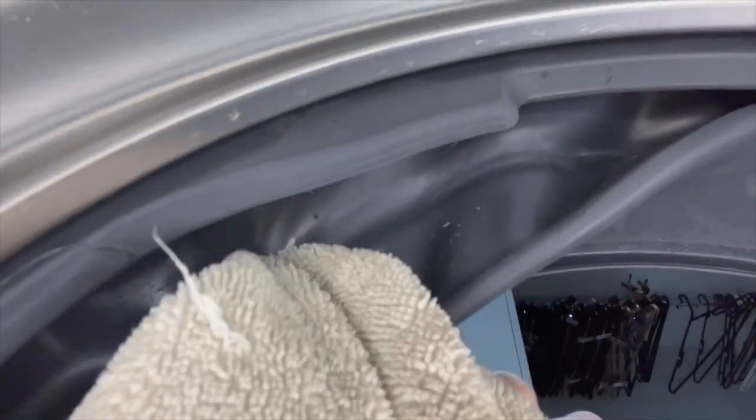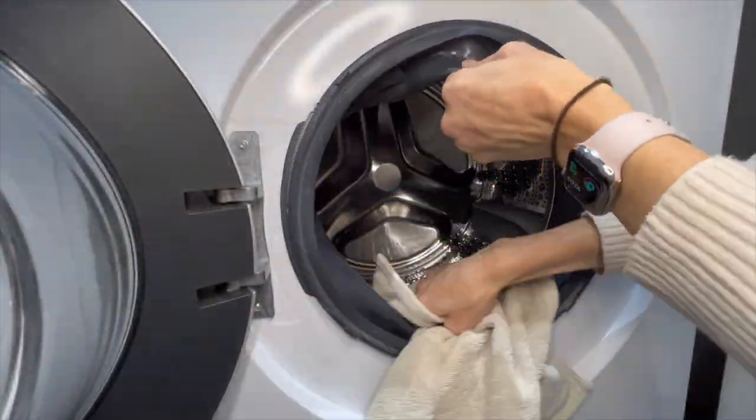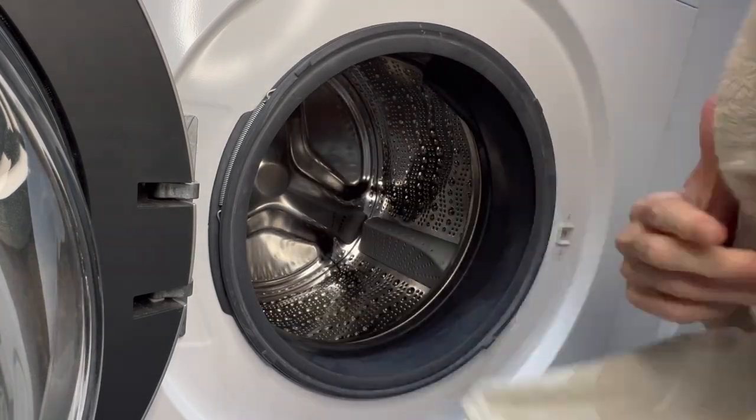Normally I try to do this every three months but with Christmas I must have completely forgotten because it had actually been six months since I've done it. Let me know down in the comments how often do you give your washing machine a deep clean like this.